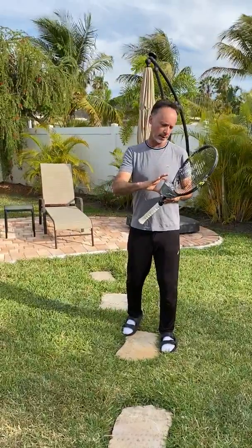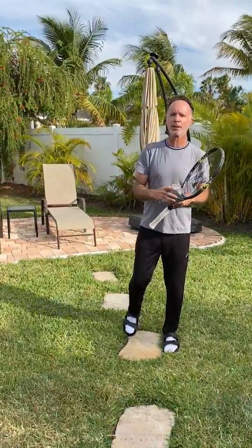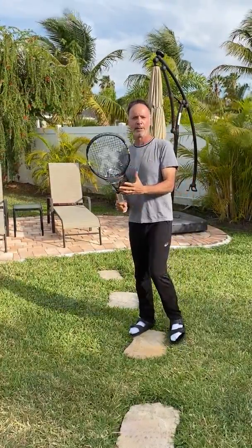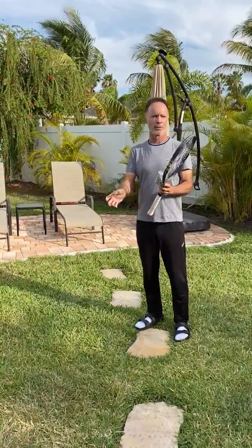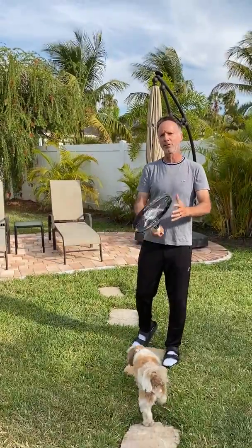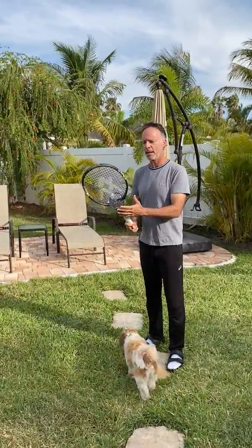I have taped a can of evaporated milk with duct tape into the throat of my racket, and I have made my racket about 7 ounces heavier. A typical racket is about 10 ounces, give or take, depending on how advanced you are. And now my racket is about 17 ounces, so it's a pretty heavy racket.